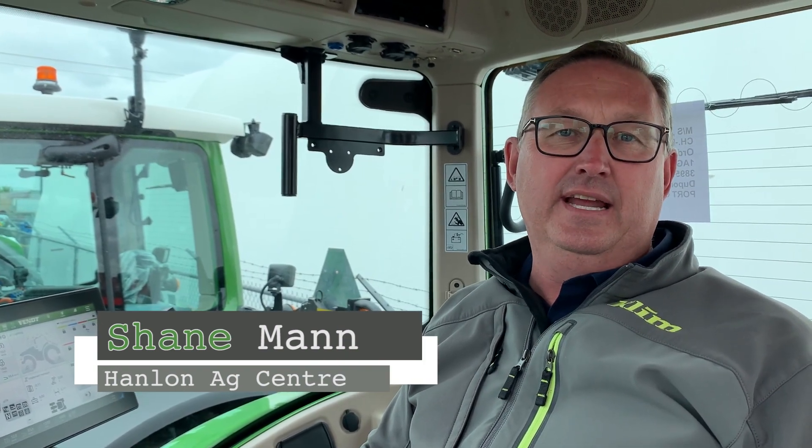Hi everyone, it's Shane from Hanlon's for another Maintenance Monday. Today we're going to start our series on the 700 Gen 6. The exterior of the tractor is very similar to the old tractors but the interior is laid out slightly different, and so we're going to go through that section by section over the coming weeks. Today we'll just do a general overview and give you an idea of what the cab looks like inside, especially the screens.